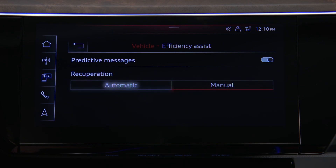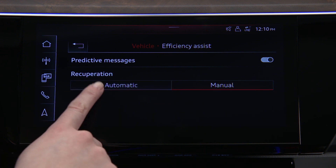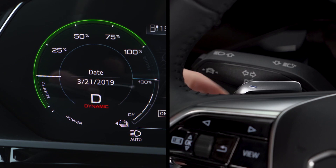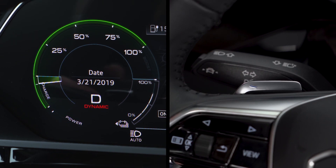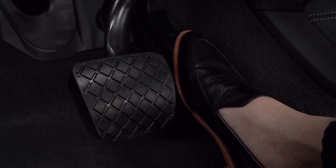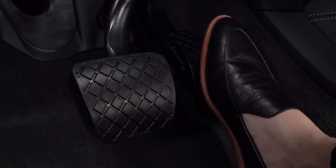In automatic mode, the system uses the front distance sensors and map data to help choose the appropriate regenerative braking effect based on vehicles ahead. The steering wheel paddles can also be used in automatic mode to change the regeneration levels temporarily, but the system reverts to coasting the next time the accelerator is lifted.